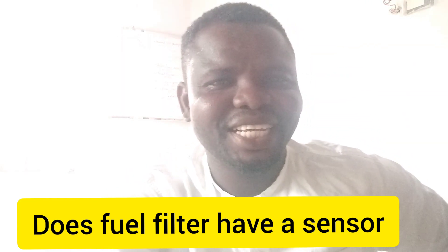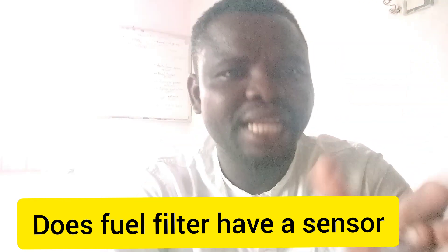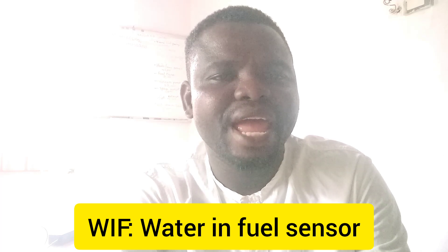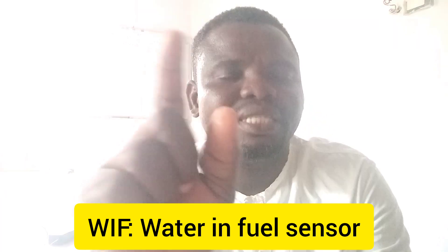Welcome to my channel. Today I'll be talking about whether a fuel filter has a sensor. The answer is yes, absolutely. A fuel filter has a sensor, and it is called the WIF — Water In Fuel — sensor.